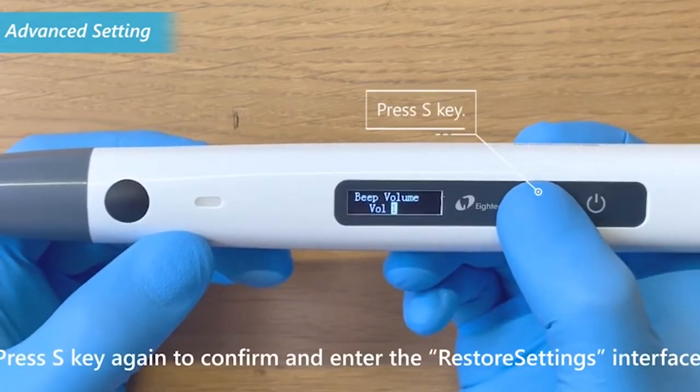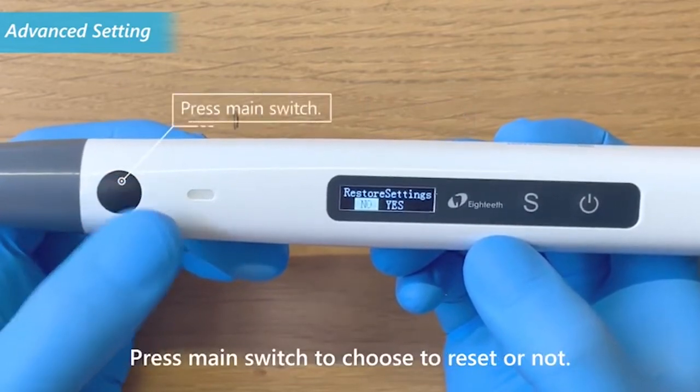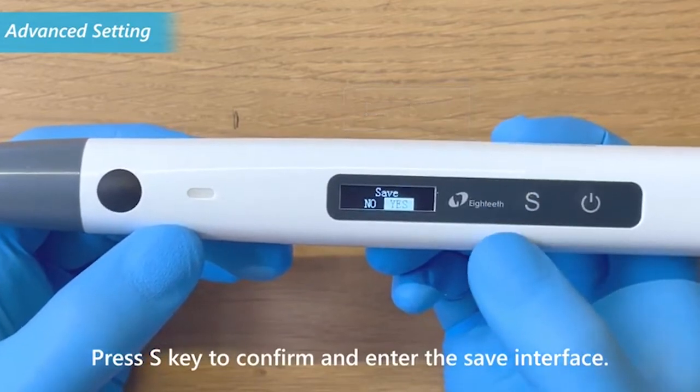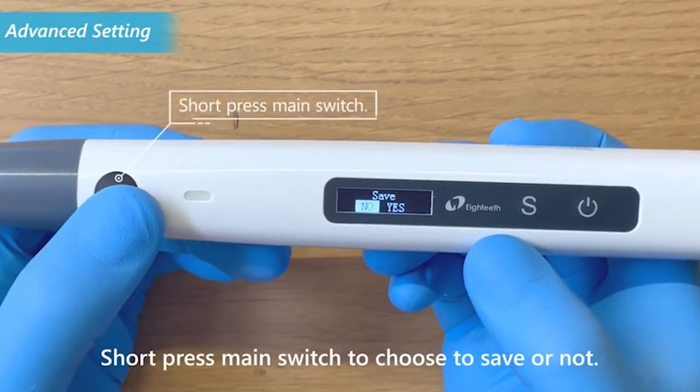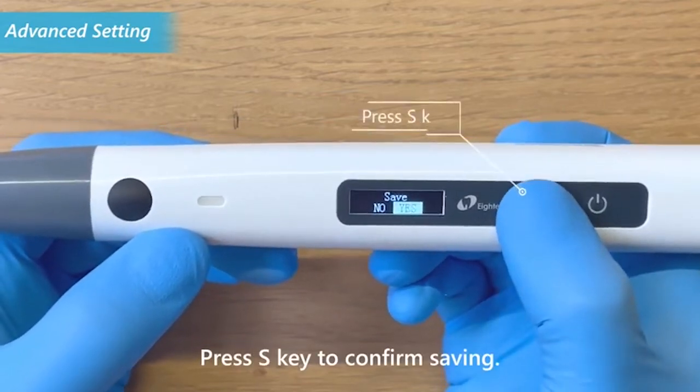Press the S key again to confirm and enter the restore settings interface. Press the main switch to choose to reset or not. Press the S key to confirm and enter the save interface. Short press the main switch to choose to save or not, then press the S key to confirm saving.